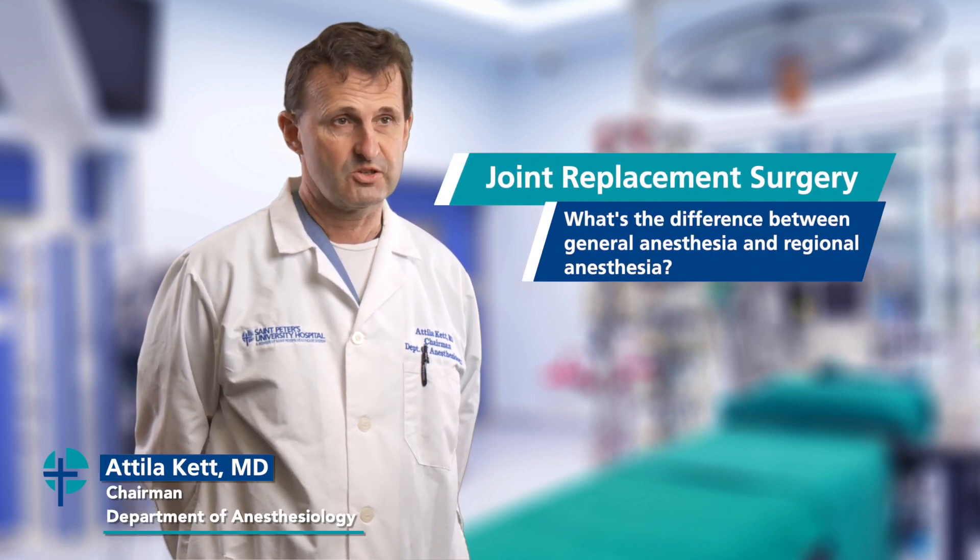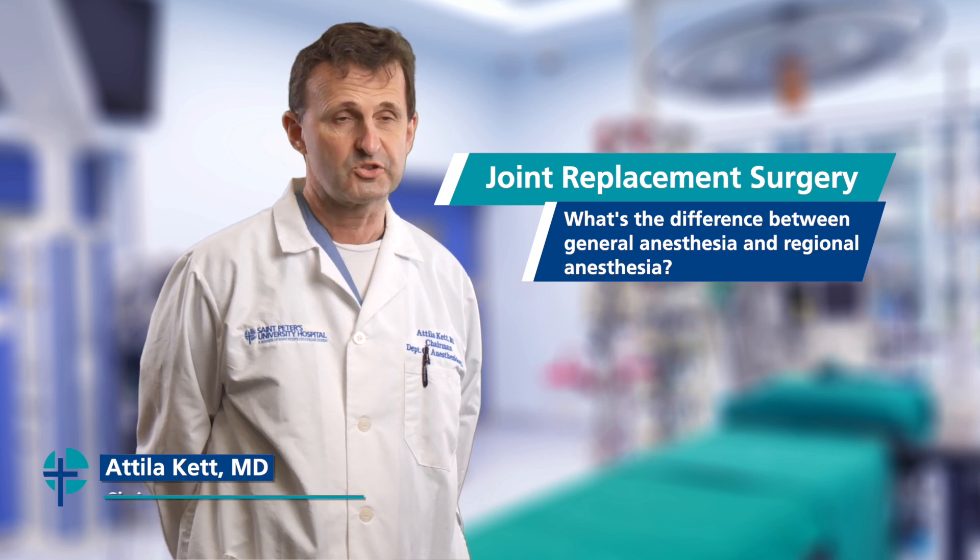There are two different kinds of anesthetics which can be used to provide anesthesia for joint replacements. I have been practicing anesthesia for over 20 years and there have been a lot of changes during this period of time.